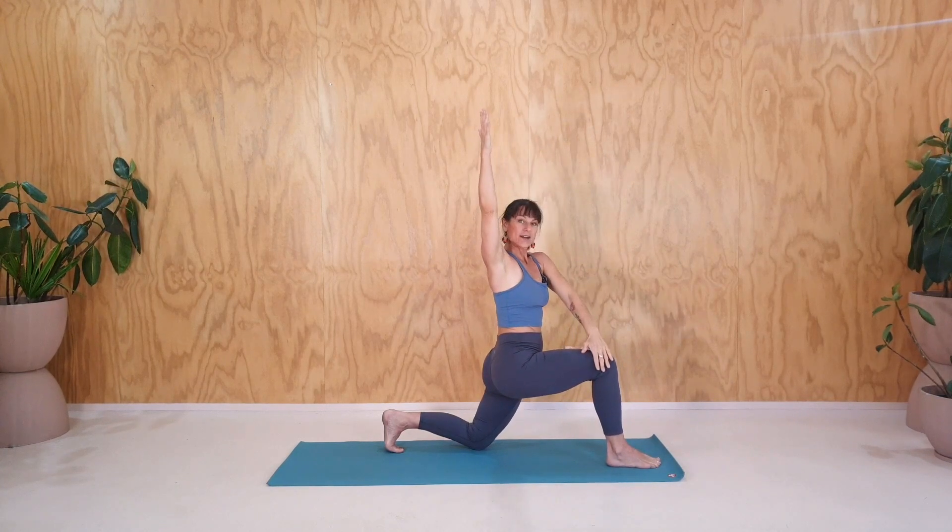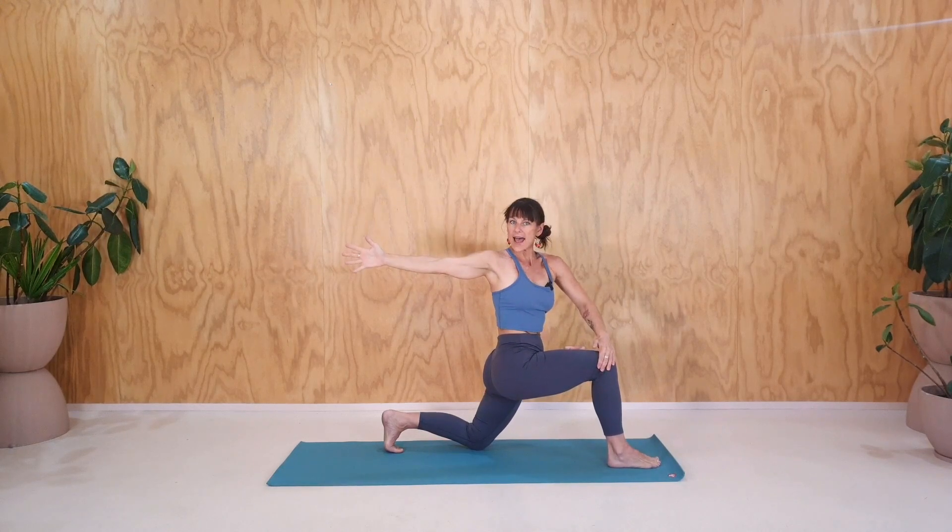So this left hand comes to the outside of the right knee and you can push the knee and the hand together and reach the right hand back and reach maybe even your gaze backwards. Breathing nice and deep here. You can feel perhaps the muscles around the belly switching on, which is wonderful. Reaching back. Last breath here.